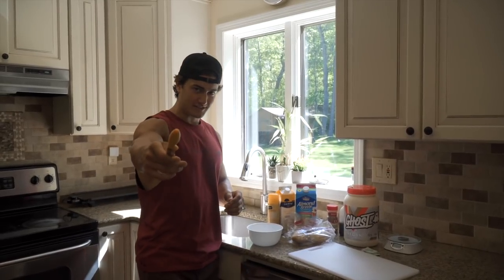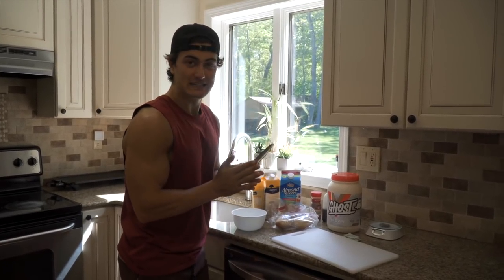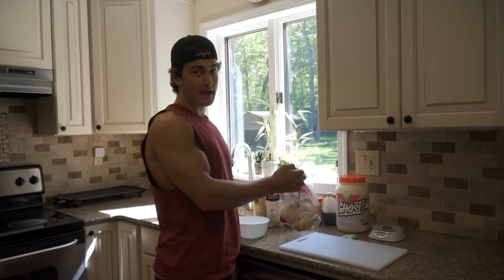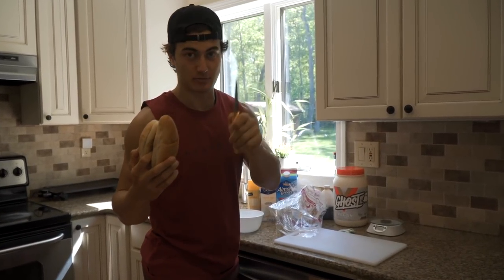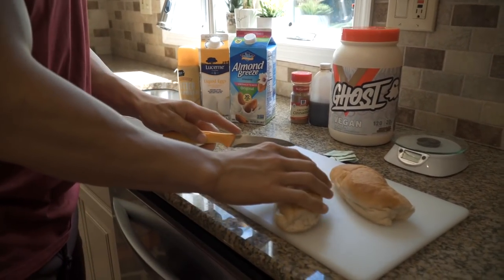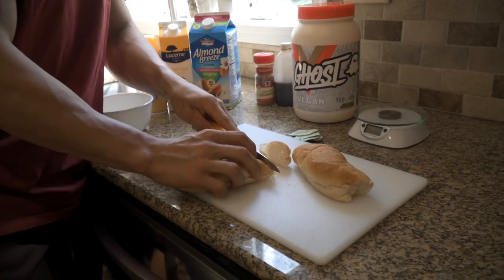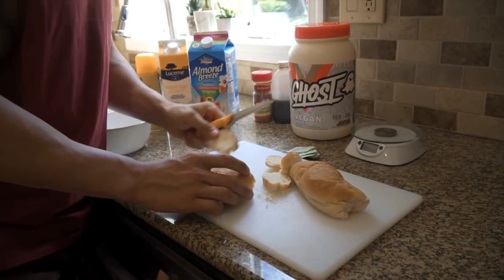Before I give you this full recipe for free, if you could just go down and hit that subscribe button and like button, that would mean the absolute world to me. Welcome back to Jesse's Kitchen — today we're making protein French toast. Step one is to cut the Calandra rolls into little mini pieces of bread, about a centimeter thick. Then we'll dip them into the egg whites and get everything cooking.